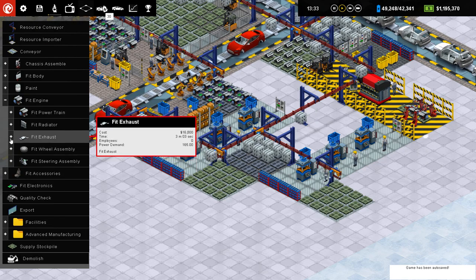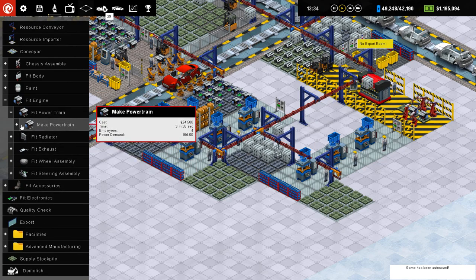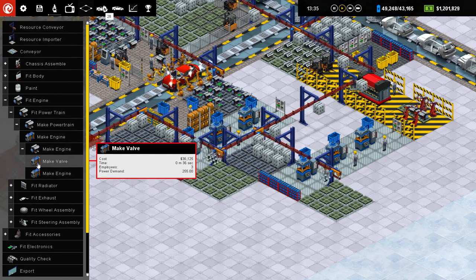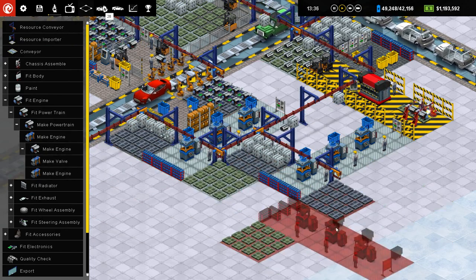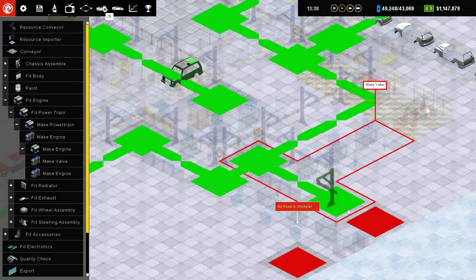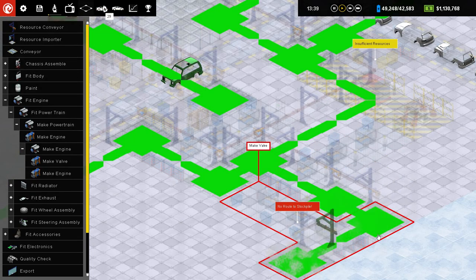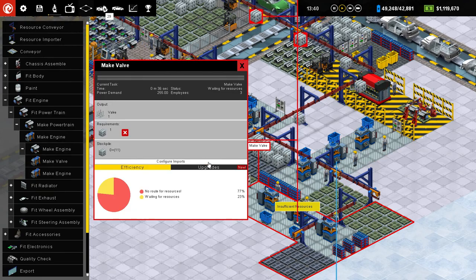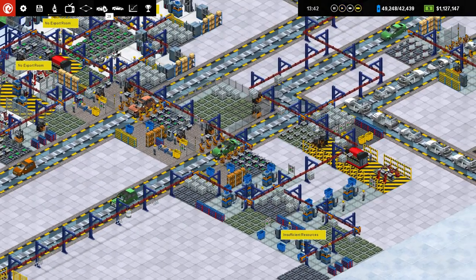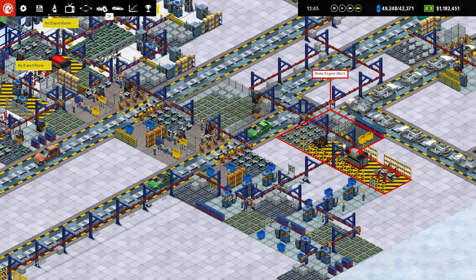So I'm going to go ahead and put in an extra valve maker. So we open up these windows like this — make powertrain, make engine, make valve. And then we run a resource conveyor through here, and set this to only local steel. Support your local steel manufacturer. Alright, great.